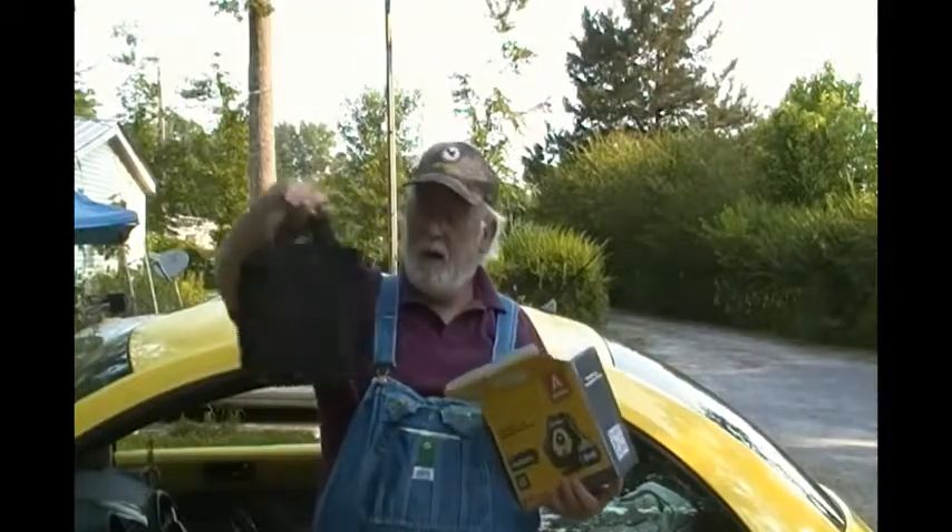Oh, ain't that nice — a nice bag for it to be in, keeping your car organized. I like that.